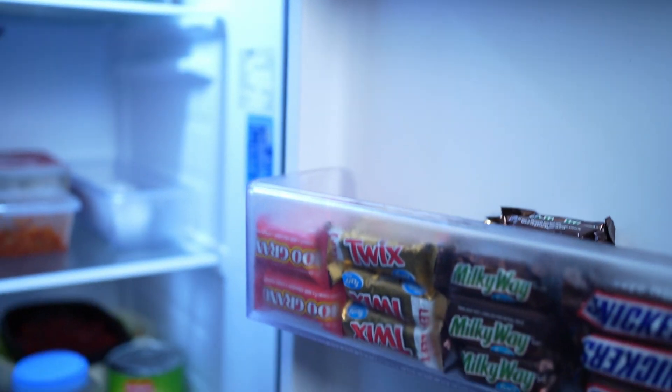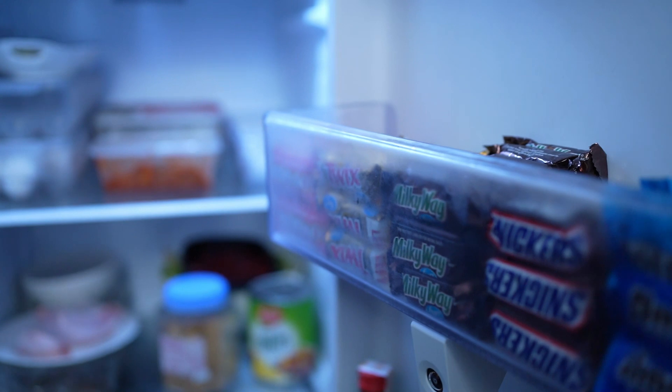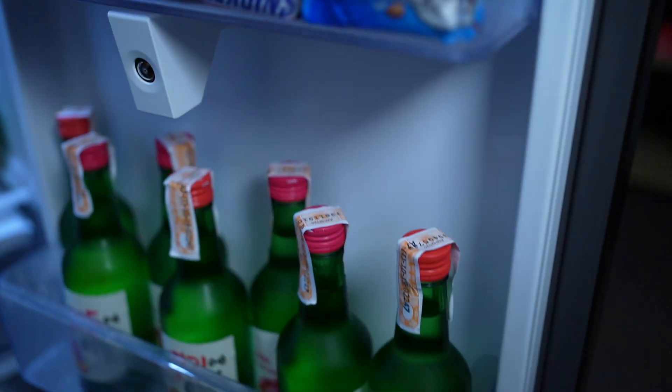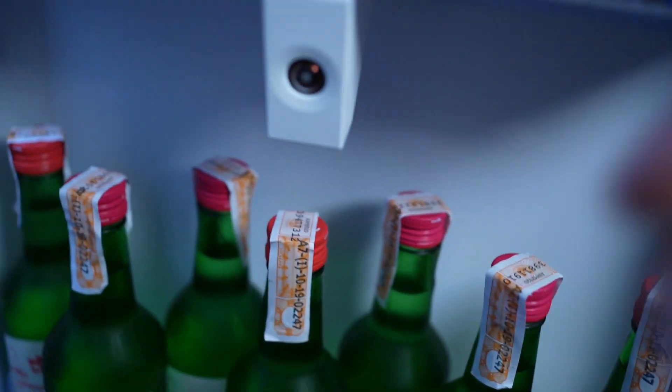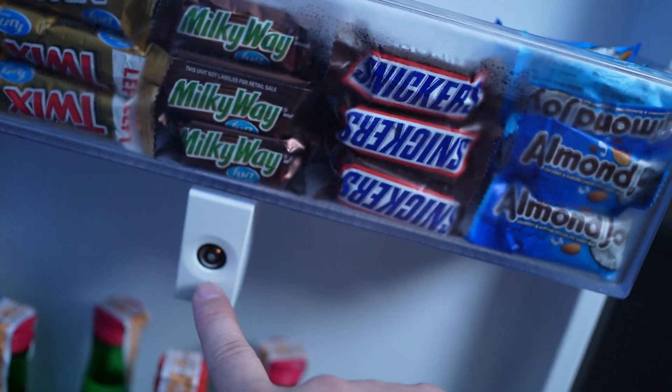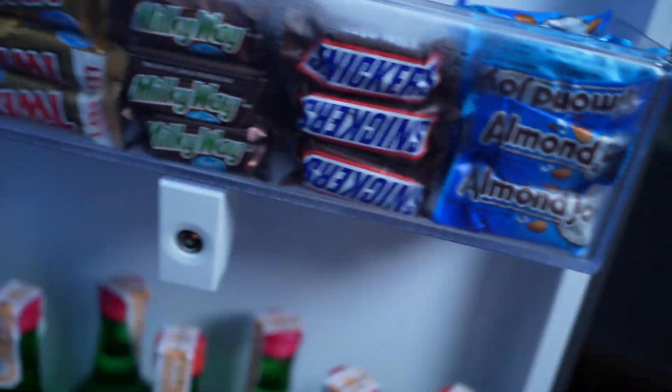One of the things I mentioned earlier is that the ref is very smart — it tells me when the door is open for too long, so you know to close it. And this is the camera that's actually responsible for showing what is inside the refrigerator, so you don't need to open it all the time. That's basically a quick tour of the Samsung Family Hub.